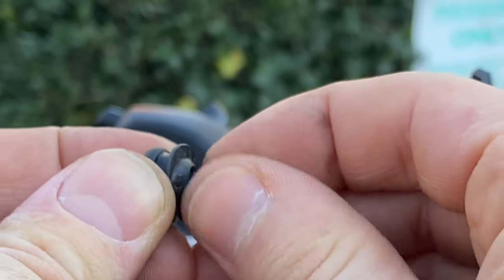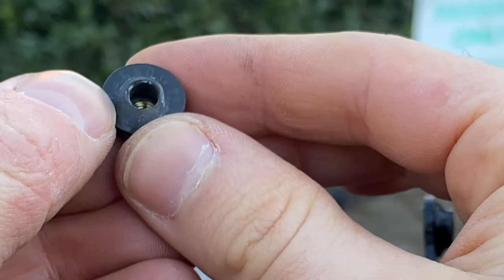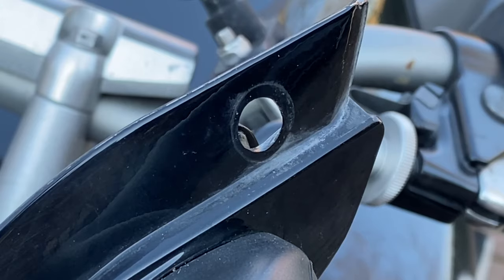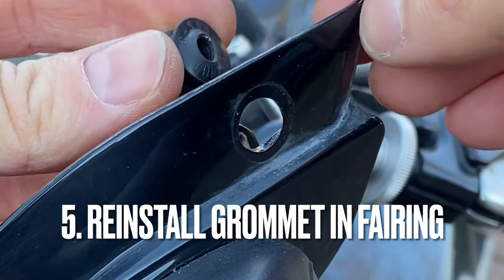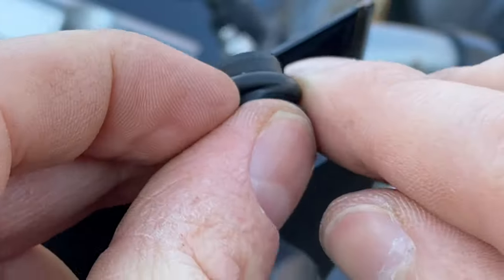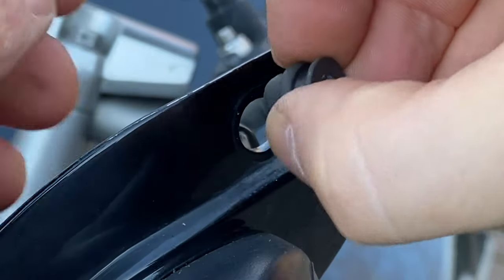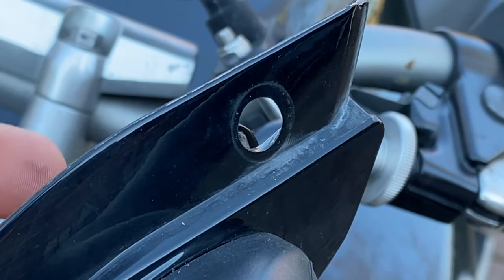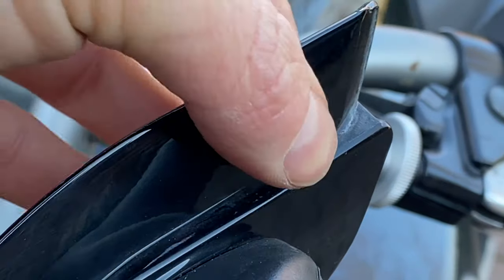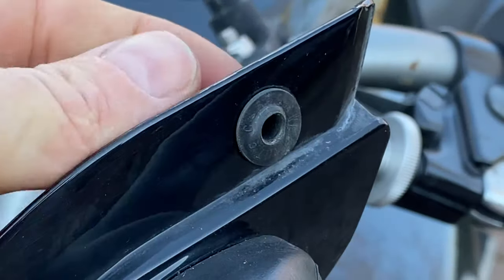Old broken screw out. You are then left with this empty hole. You can simply now put the rubber grommet back in. It will not go in that way because it's so fat on this side — that's basically impossible. This is why you have to take the plastic inner fairing off. You can then just push it back in that way. And there we go — it's in with no broken screw in there.